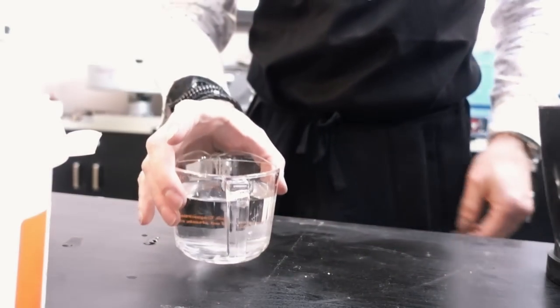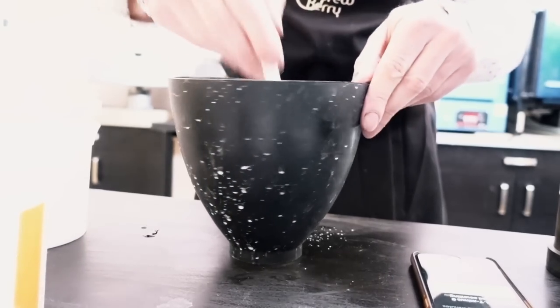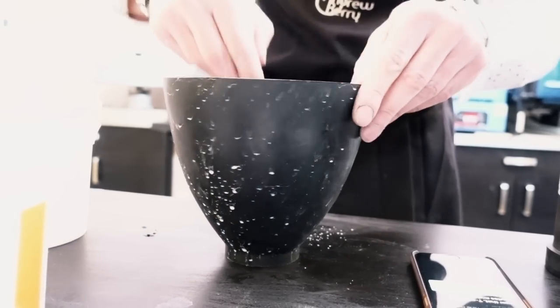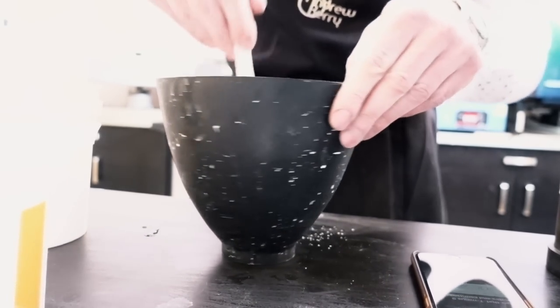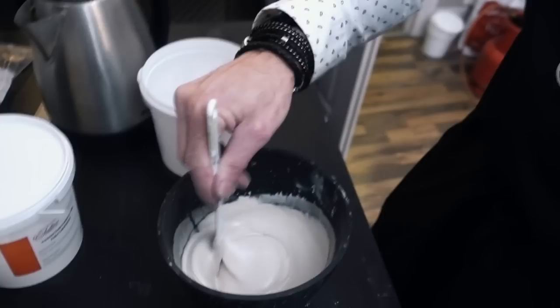I've got the correct amount of water and the correct amount of investment and we're just going to mix this up now. Got nine minutes to mix up the investment, get it in the vacuum chamber, get all the bubbles out, pour it into the flask, put it back into the vacuum chamber. Some people use a food mixer to really whisk up the investment. I don't do enough of it to want that sort of equipment, so just a simple spatula for me works well.